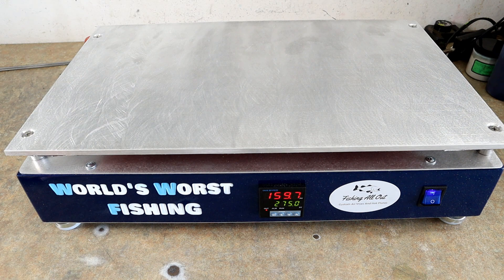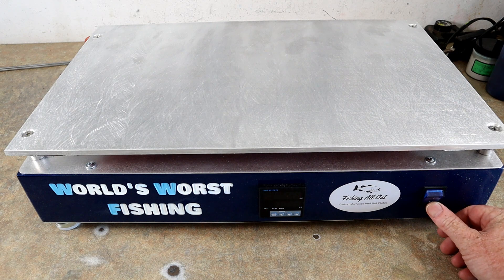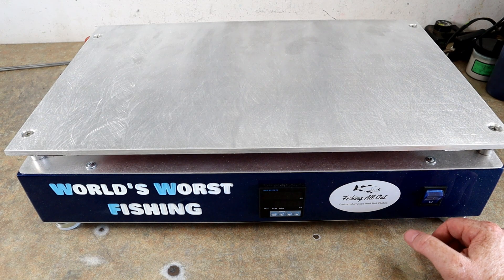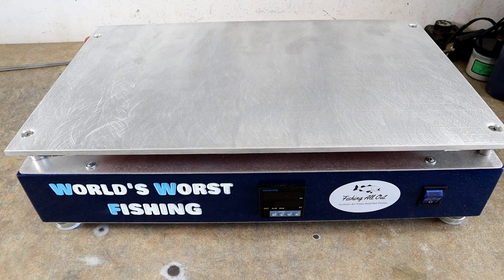I think I'll probably pour a set of five-inchers, because I need to, and that's the most cavities I have of a large plate size — which will be a good test for the hot plate, heating up that much aluminum all at once. I'm pretty sure I got it leveled well enough, so we'll go ahead and lay out the molds and get started on actually making some baits with this bad boy.